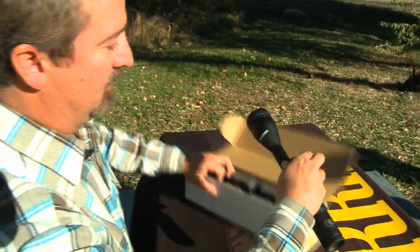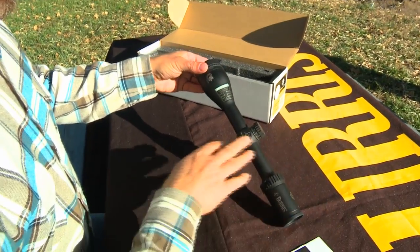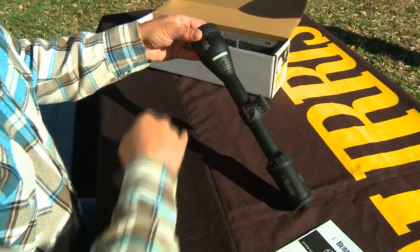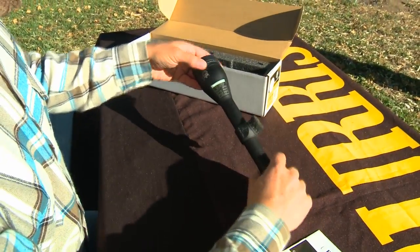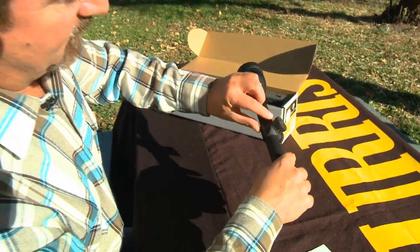And we have the scope itself. This is a 4.5 to 14. As you can see here, it comes pre-installed with a sample windmap and also comes pre-installed with an MOA knob, where each of these numbers is one MOA of adjustment.